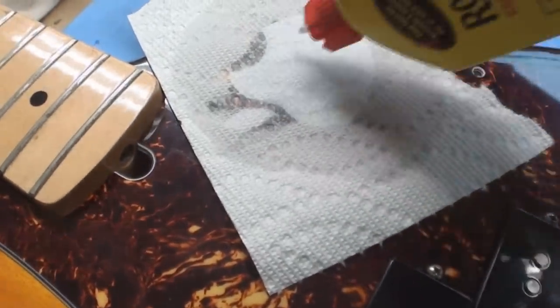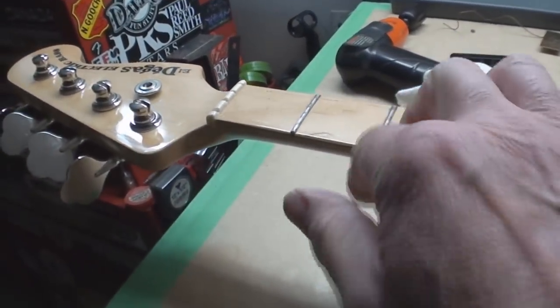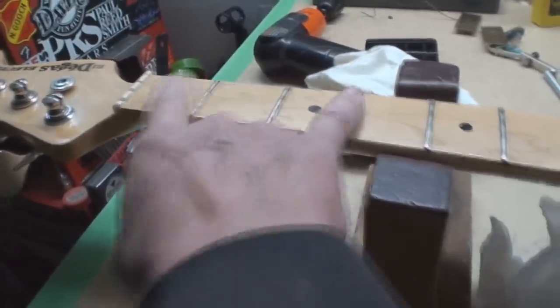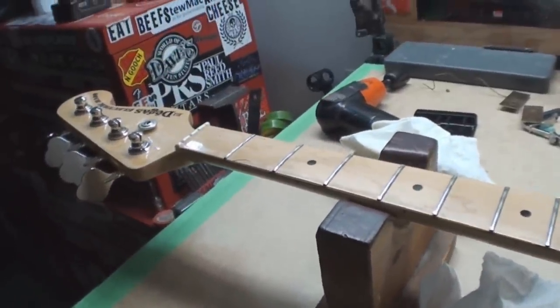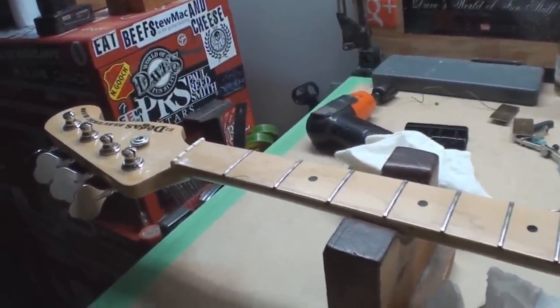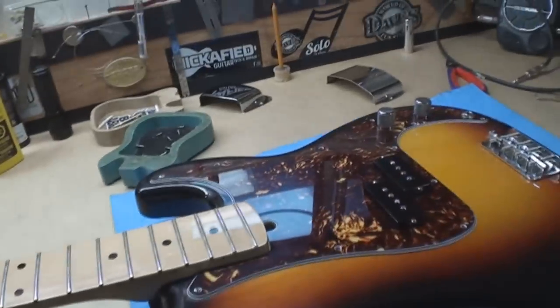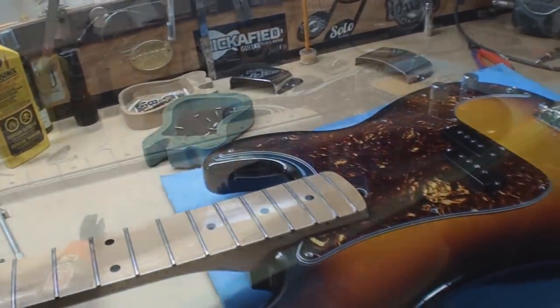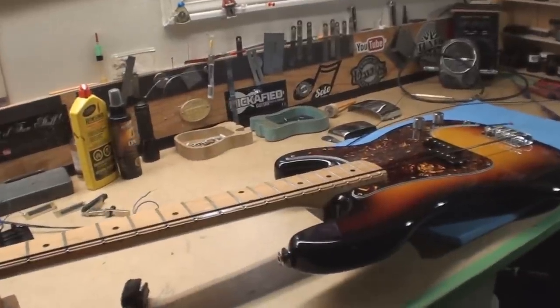Now we'll clean up the frets. It doesn't need a complete fret leveling — a little bit of spot leveling in this area is going to take care of the minor fret wear. It's got those wonderful tape-wound flats on it, so it's not going to wear the frets anymore. The Apple bridge has left the building. We'll put the strings back on it and set it all up.